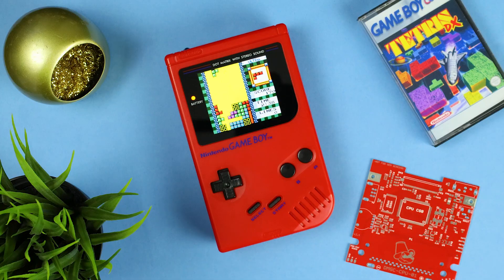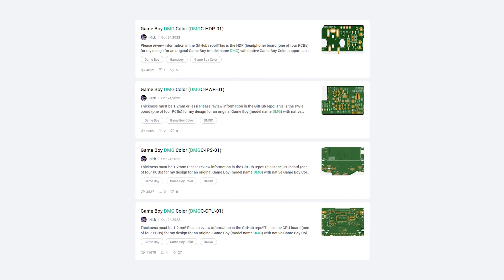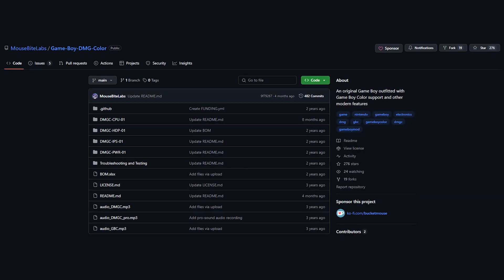But what do you guys think — DMGBC or GBPC? Let me know in the comments down below. Thanks again to PCBWay for sponsoring this video. I will have the link to this project on PCBWay's website in the description, as well as any and all other links I mentioned today. Like, subscribe, and I will see you guys in the next one.